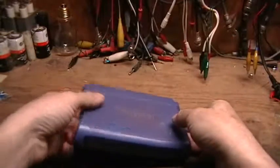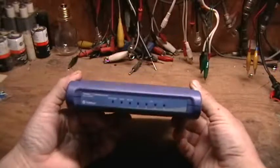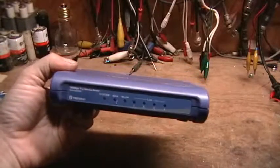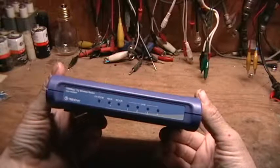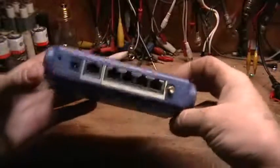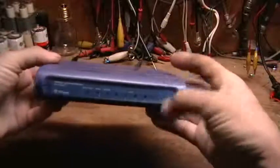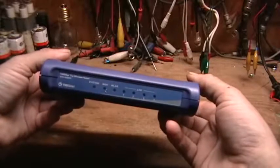Hello. This is a quick look at a wireless router that I got off of somebody that had an internal failure. It is a Trinnet TW452BRP wireless router, with an external antenna, four LAN ports, one WAN port, and five volt power input.